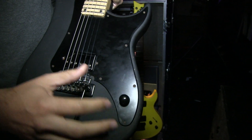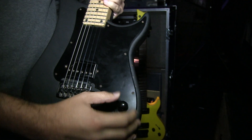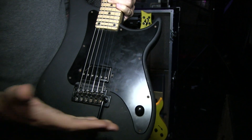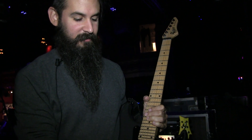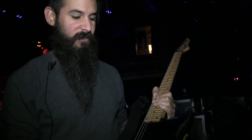You push-pull with the Fishmans and you get different voices. I don't use that so much for this band, but in the studio where I record a lot, it can be kind of cool to get a different voice on the same guitar.